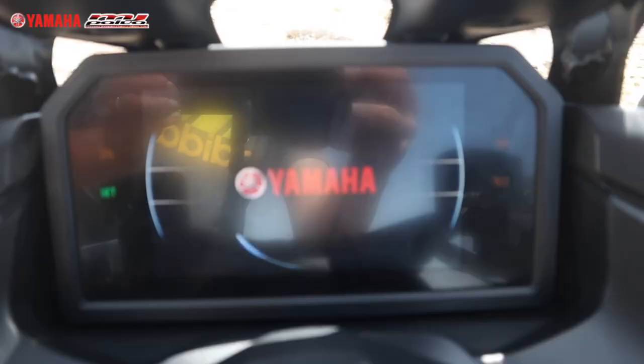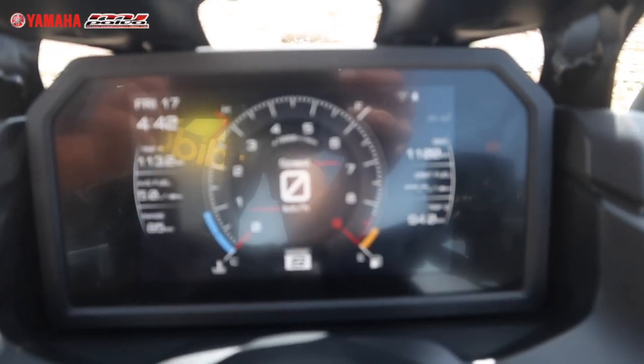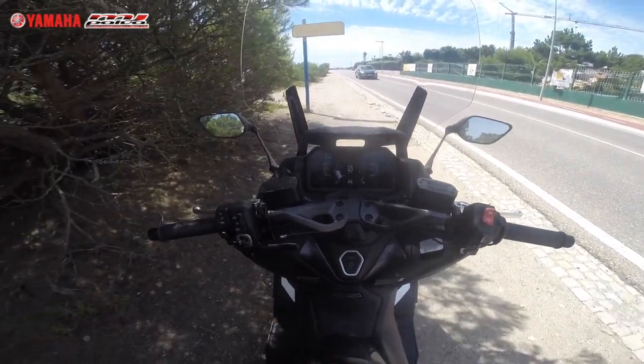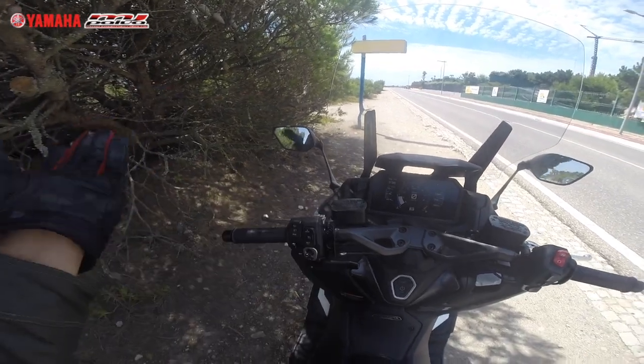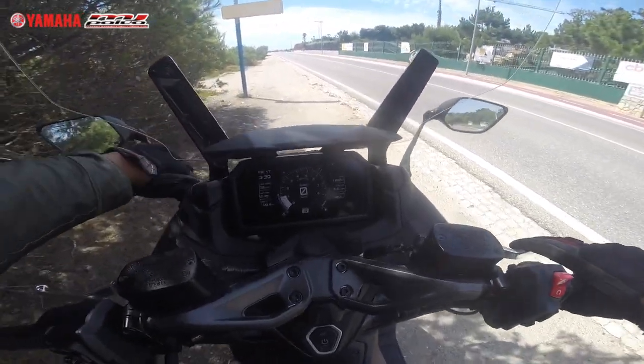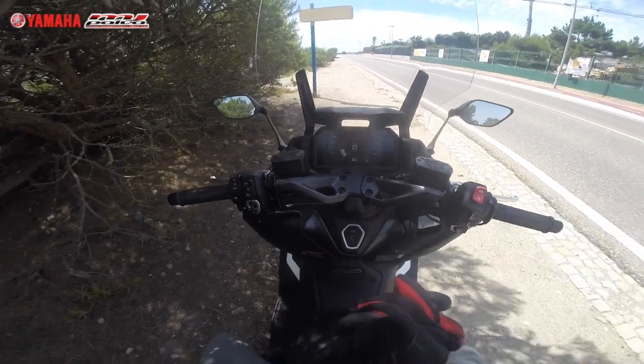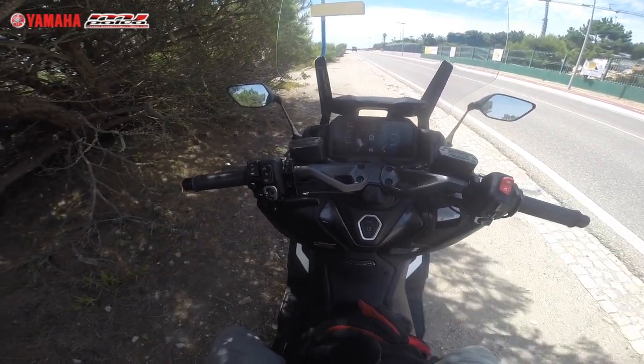You can see a TFT screen with all the information, and an electronic windscreen which is nice. The mirrors up there on the front offer good visibility — you adjust them once. They are retractable, so you can fold them in if you need to pass between cars.